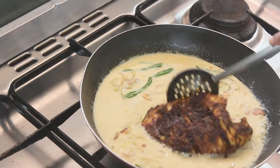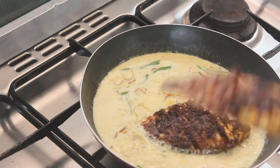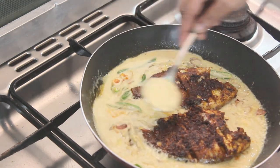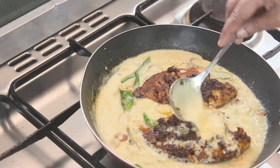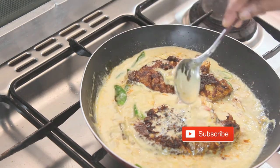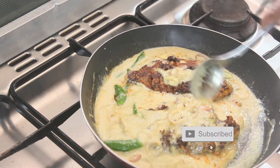Hello friends, welcome back to Samoochee's. This recipe is called Karimine Thenga Pari. This is a very good taste and a recipe for everyone to eat.